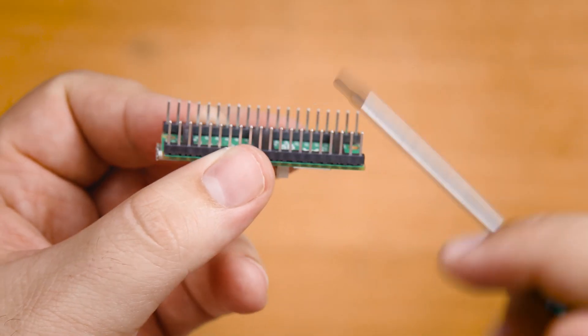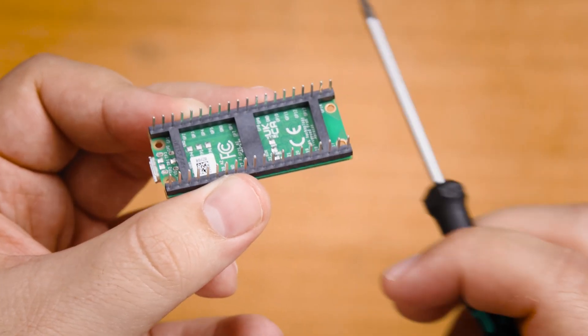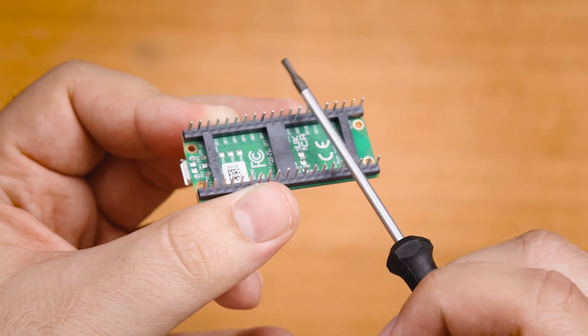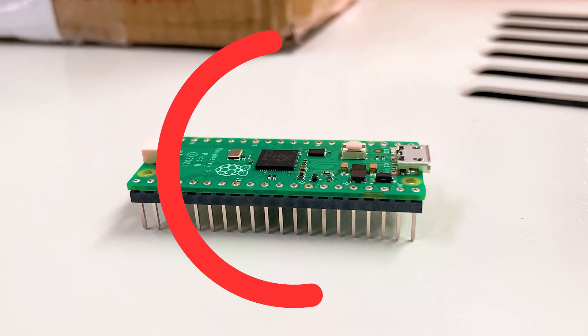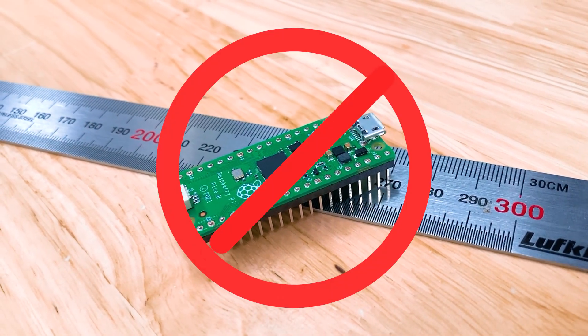Another way to damage your microcontroller is by shorting the pins. This is when you accidentally connect two pins together that shouldn't be connected. So keep it away from anything conductive like metals, and obviously keep it away from water and any other liquids. Also be sure that you don't put it down on a metal bench or a metal surface — that's a common one that catches people off guard, as the metal bench will short out the pins.